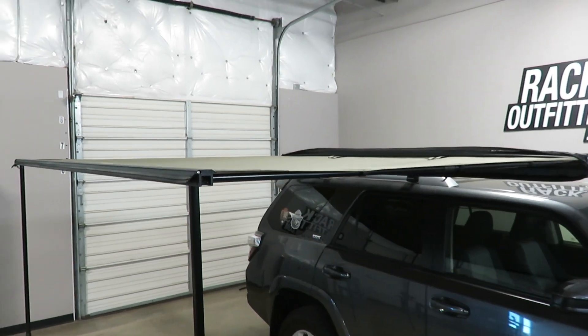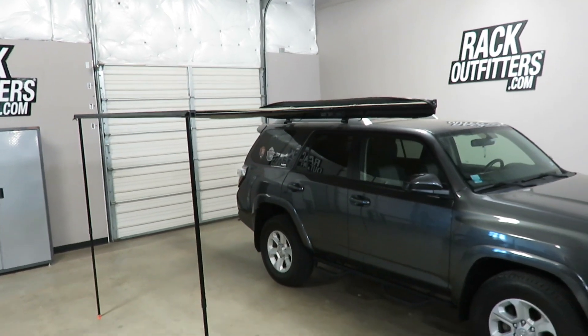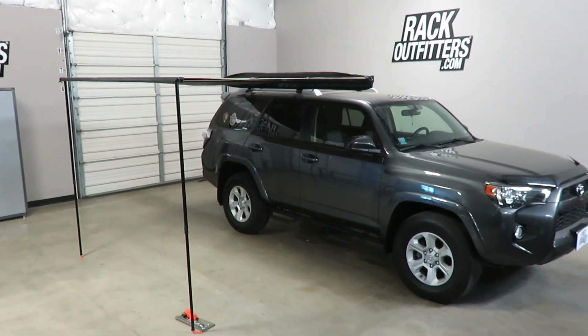This product and the full line of Rhino Rack products are available at rackoutfitters.com. Please see the link in the video description for complete details, our pricing, and our promotions.